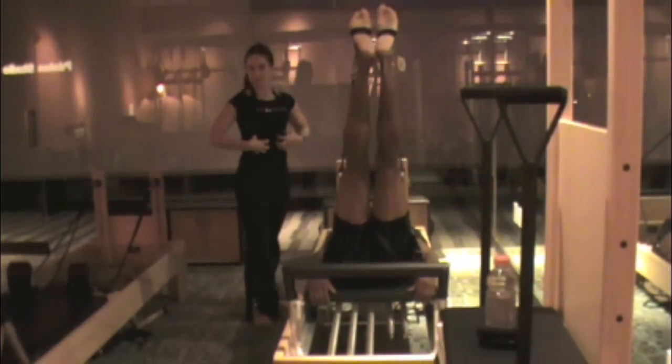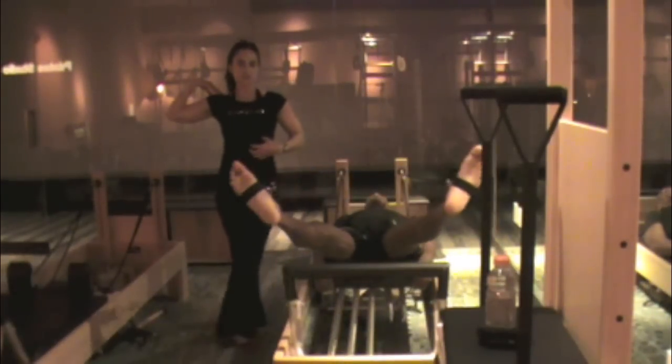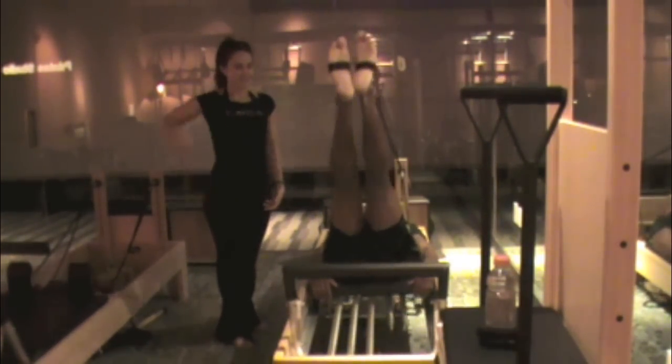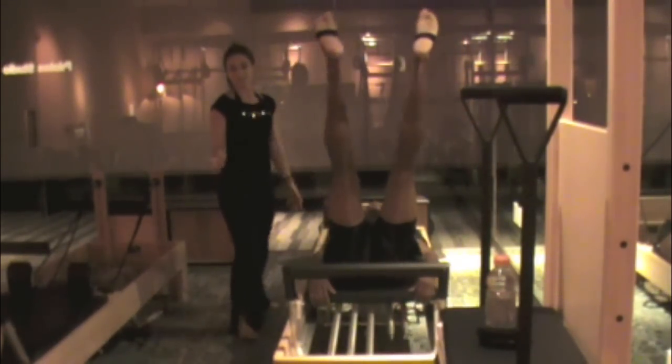Everything that we do — arms and legs — it all comes back to core action, which is connection from our shoulders down to our hips. So you've got a nice little combination going on through here, and everything works together as a team, just like you do in your team sports.